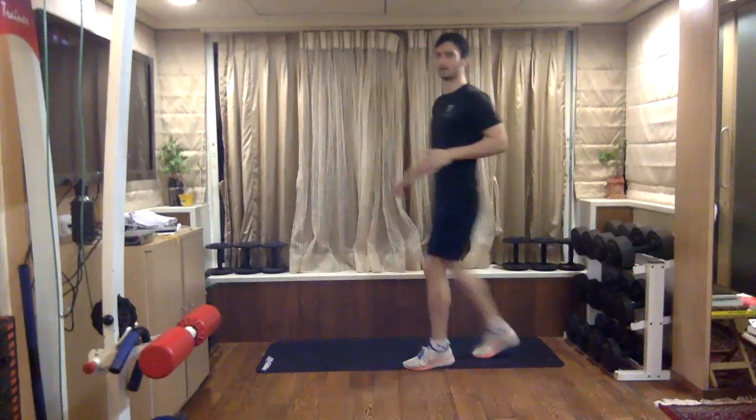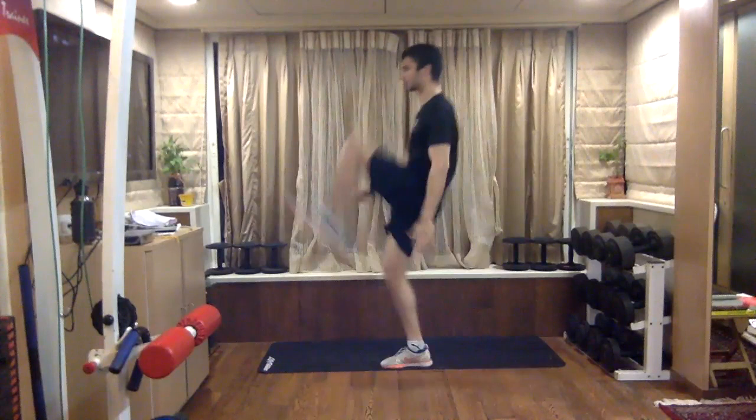Now into your hamstrings — push and extend, push and extend, like you're pushing a door open. Push and extend, push and extend.